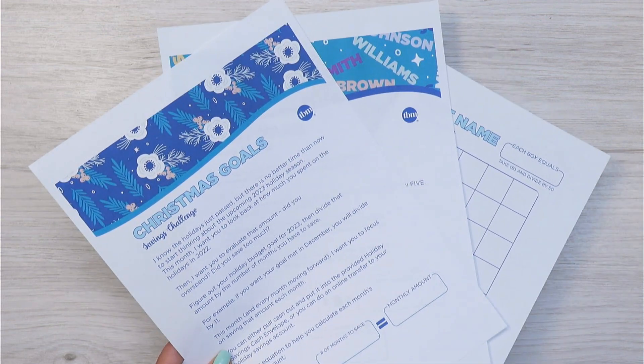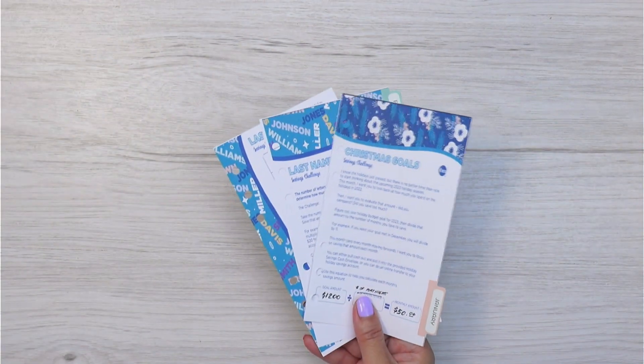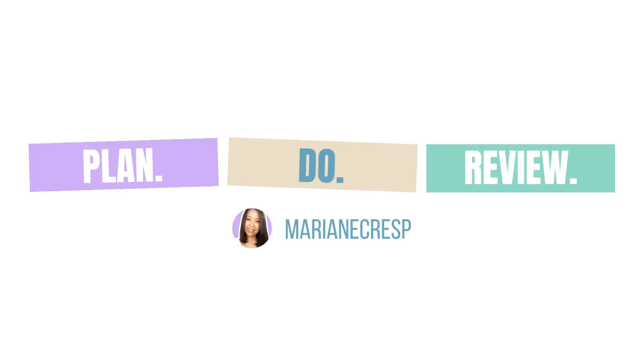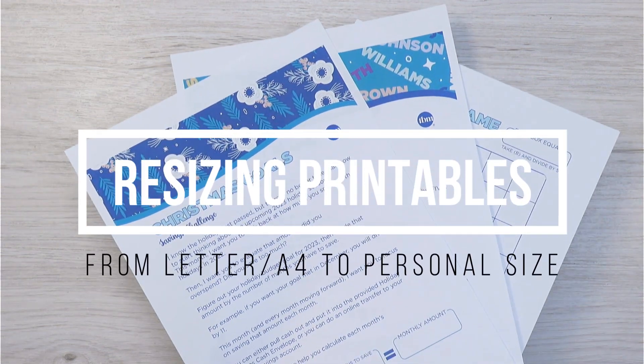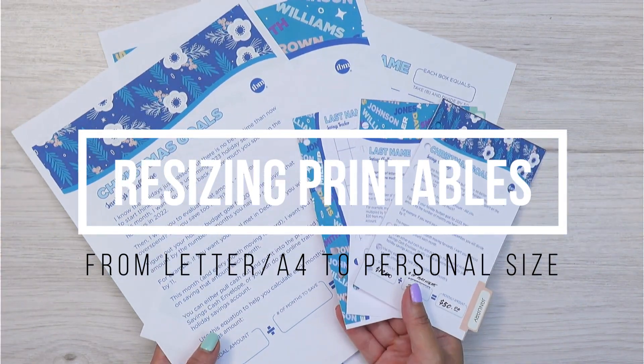Want to know how you can resize PDF printables from letter or A4 size down to personal? In today's video I'm going to show you how I resize letter PDF down to personal size dimensions in a Word document.